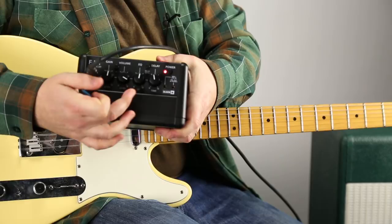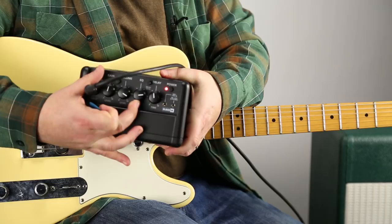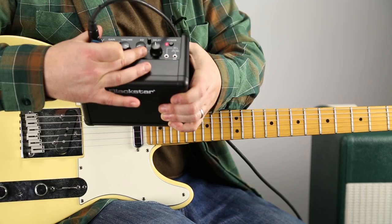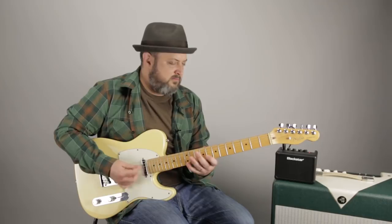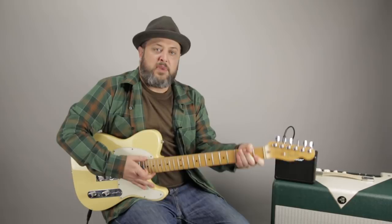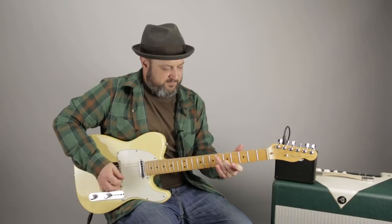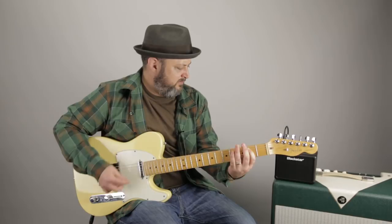There's this ISF EQ button here. I believe if you crank it one way, it tries to be more like an American-sounding amp. Crank it the other way, it's supposed to be a little more British-sounding. Not quite sure, but I'll crank it all the way to zero — let's hear that — then all the way the other way, which is maybe the more British-sounding. Then split the difference halfway.